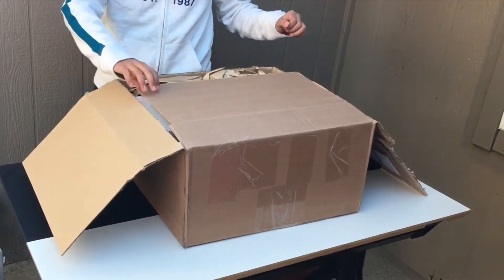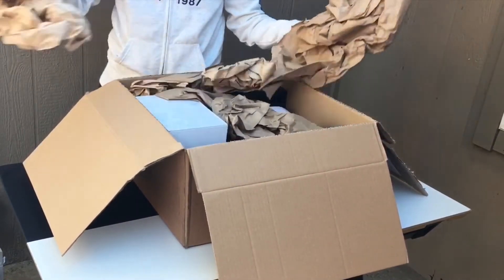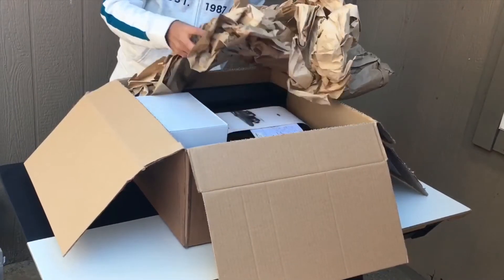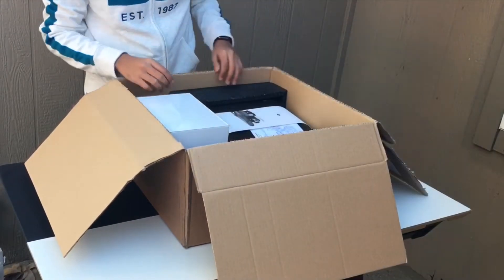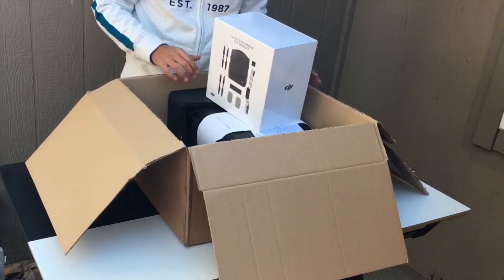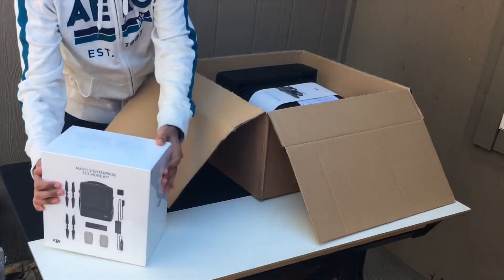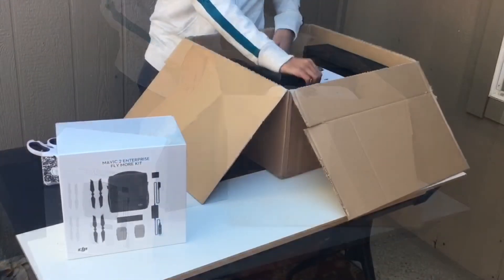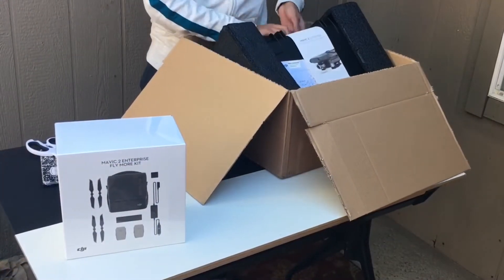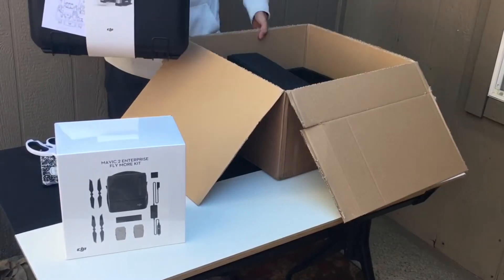Okay and here it is. Right here is the Fly More combo for the Mavic 2 Enterprise. This is the Mavic 2 Enterprise inside of the box.